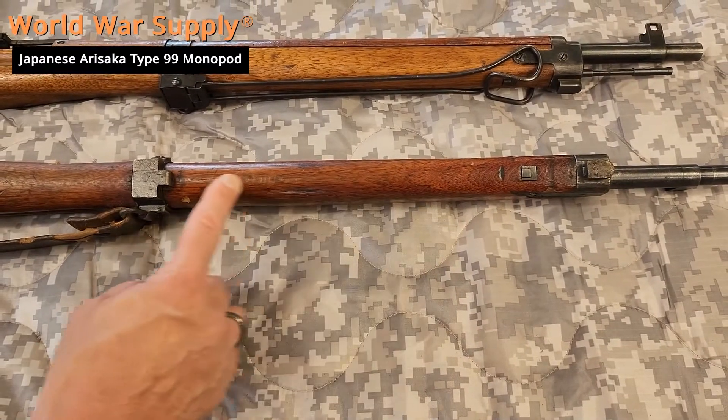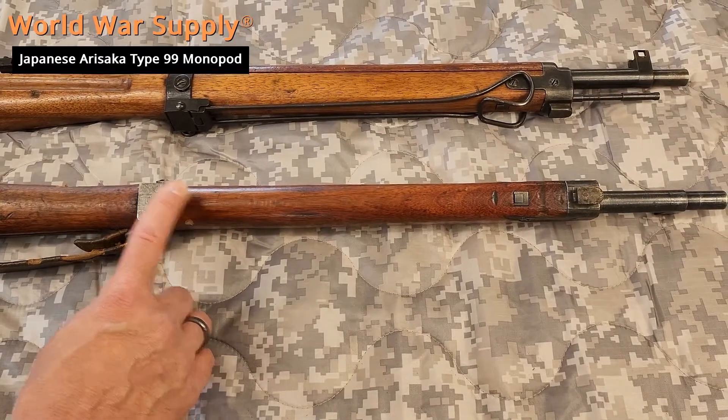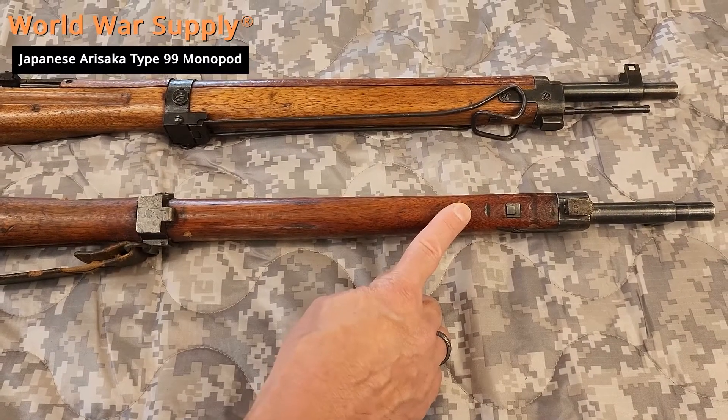So this rifle originally had one and it was discarded either by the soldier or whoever brought it home after the war. It was discarded sometime — it originally came with one.